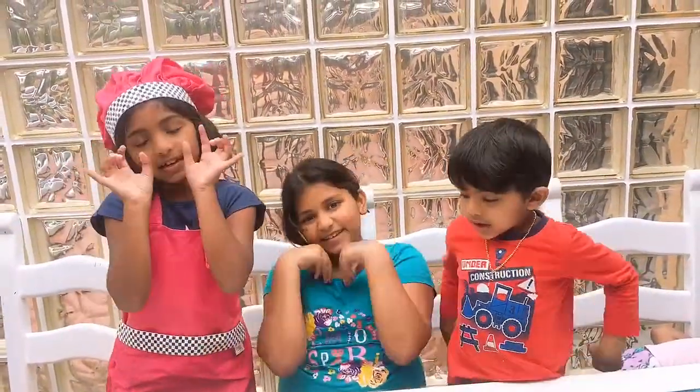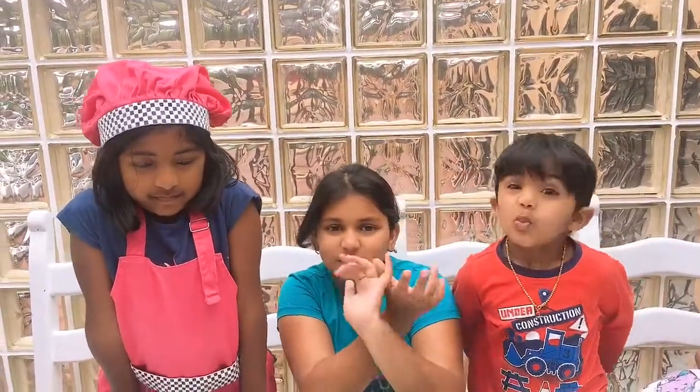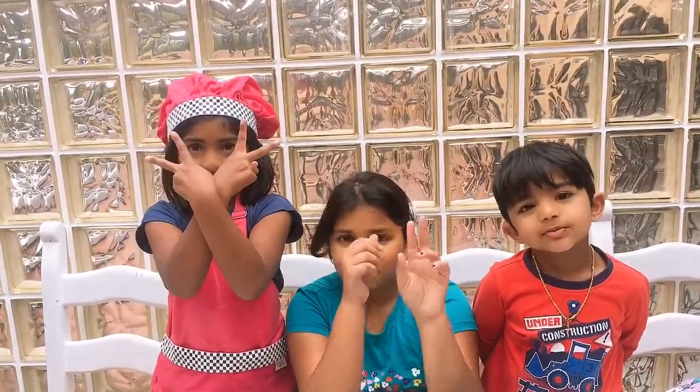Hi everyone! Welcome back to Dream! We made a kitchen! Since it's holidays here and since it's been a lot of weeks since we've put a video for you guys, this video we're going to have a special surprise for you. Two surprises!